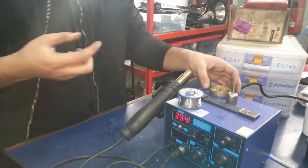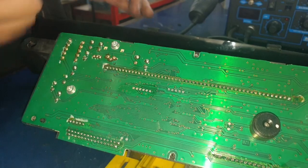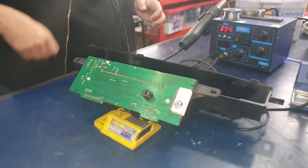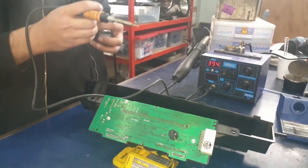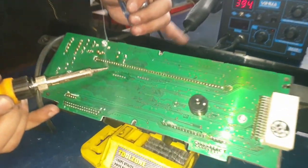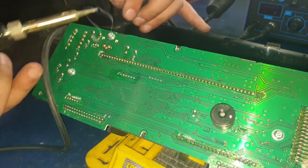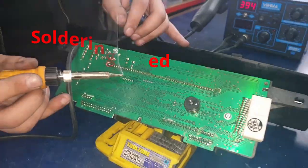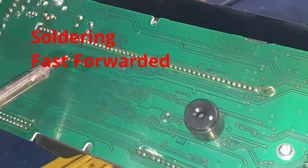Once you've stabilized the speedometer, put some paste onto the connections. We're going to add small points of soldering wire onto each connection. That makes it easier for us to connect the cables onto these points rather than the board itself.